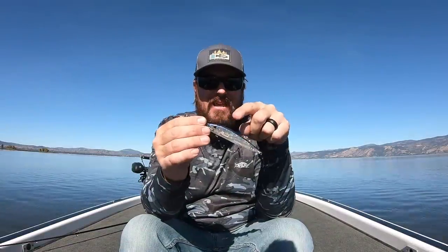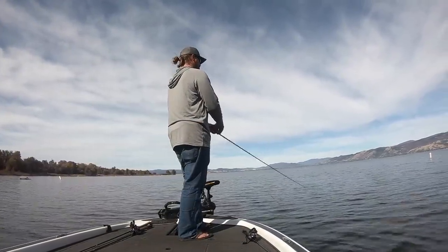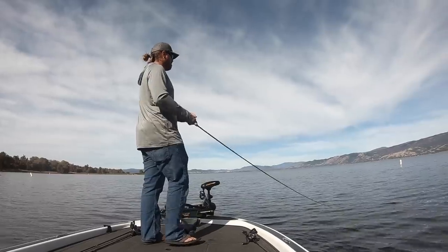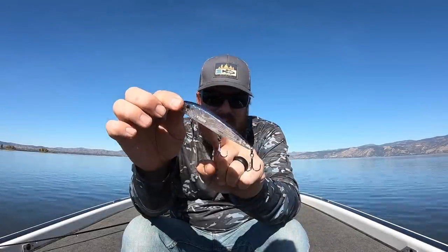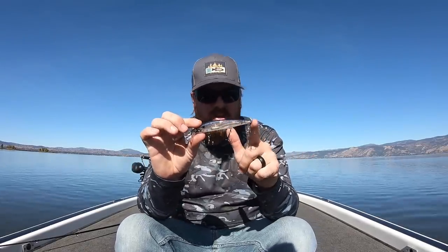Nothing I've ever thrown flashes more than this jerkbait. It outshines all the other baits in terms of throwing light around in the water while you're working that rod, and it shows in the fish catches — we smash with this bait. It's got a little bit bigger bill so I can fish it anywhere from about two to seven feet of water. What I really like about it is the weight transfer system — it's magnetized, so the weight is stuck up front until you whip that cast, then it slams to the back and you get a dynamite cast with no tumbling in the air. Great cast distance, great depth, incredible flash, and three hooks, which is critical.